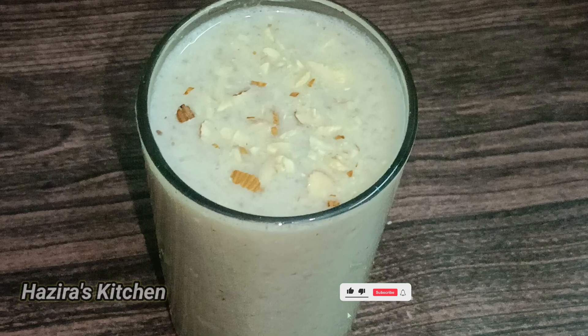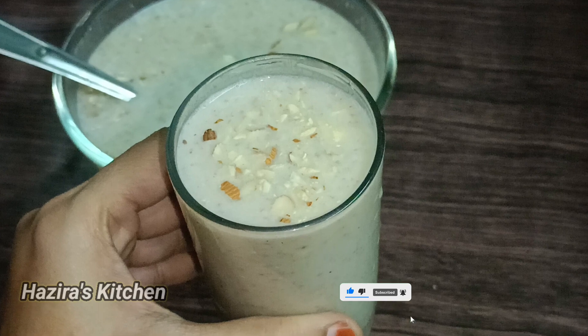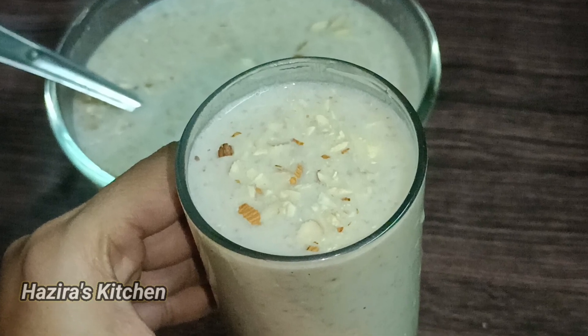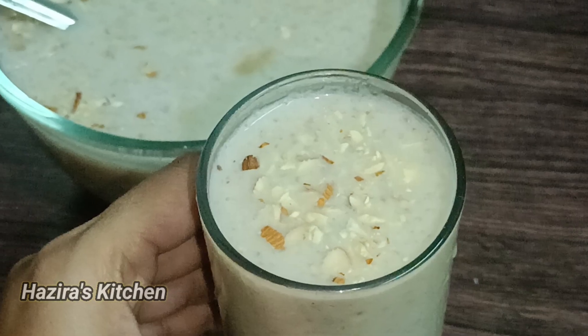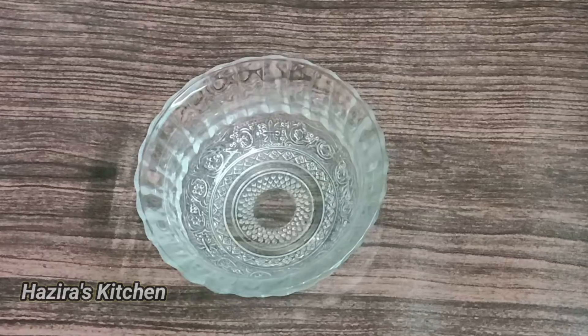Hi friends, Assalamualaikum. Welcome back to Ajara's Kitchen. Let's see how we can eat a lot of sweet and tasty food. Let's take a look at this recipe — it takes just 10 minutes. It's a very easy recipe for you to eat a lot of healthy food.